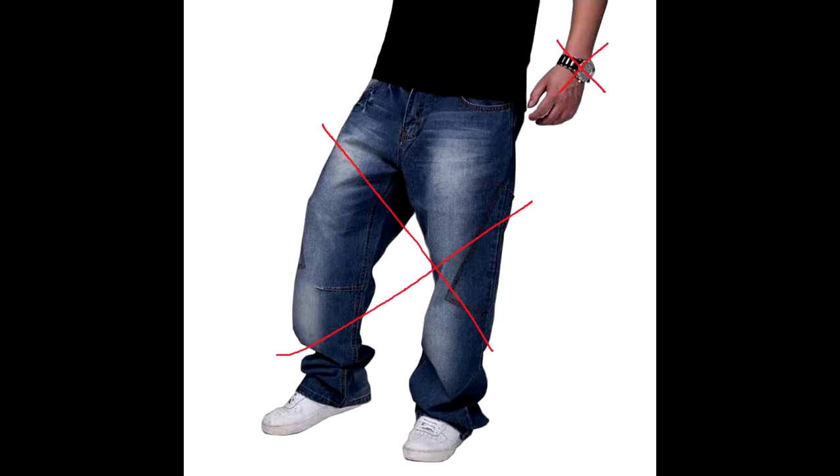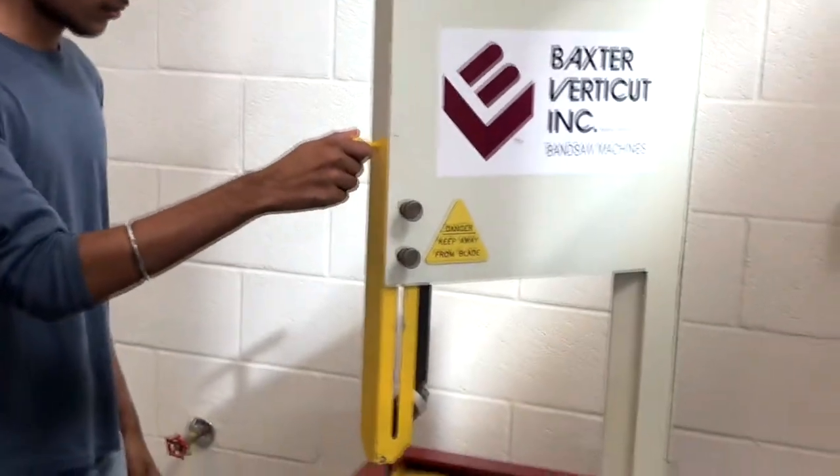For safety, I get rid of all loose clothing, wear safety glasses, and I do a safety check of the machine to see if it's in working order. I check the safety guard,